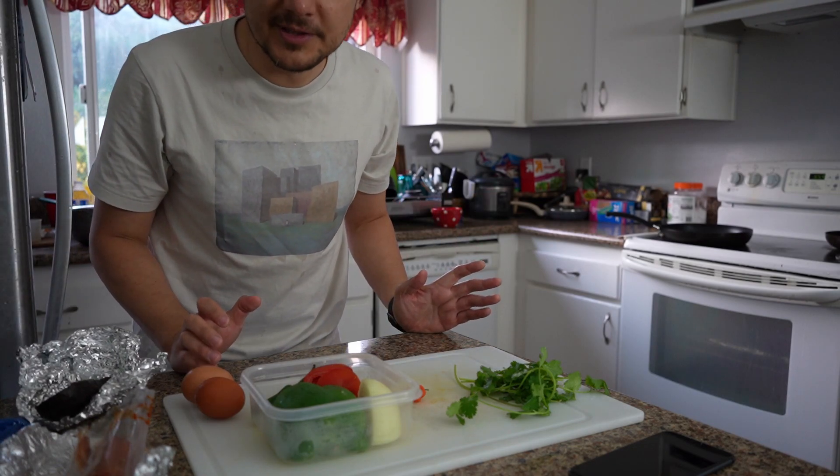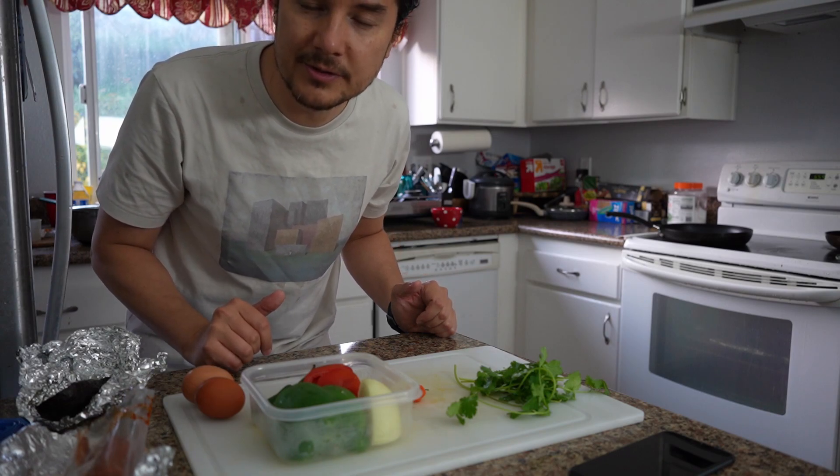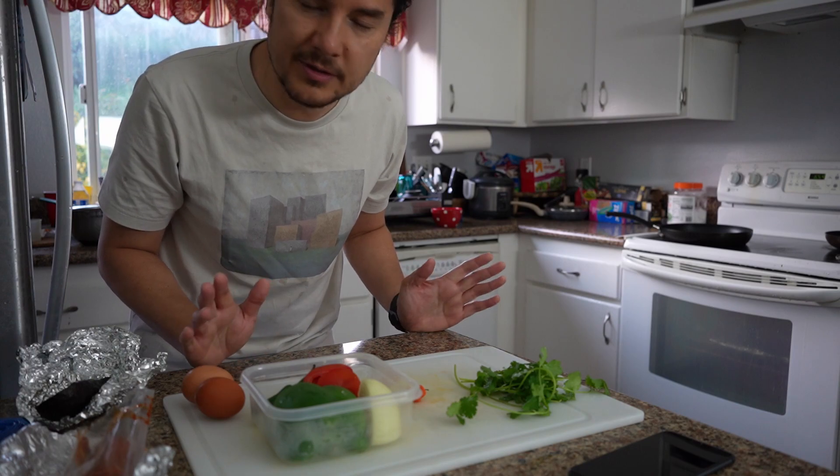This is really simple to make. I've been making this almost every day. I kind of switch up what kind of protein I use — sometimes tuna, sometimes other types of fake meats — but you can use whatever you want.